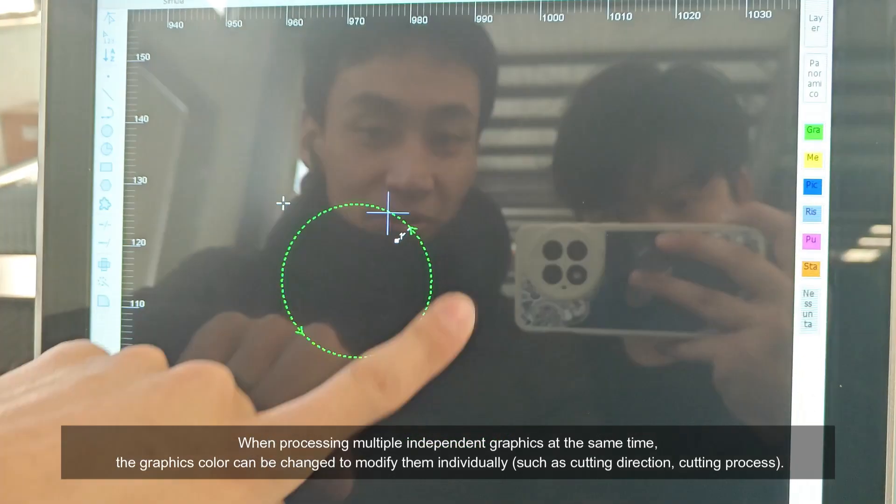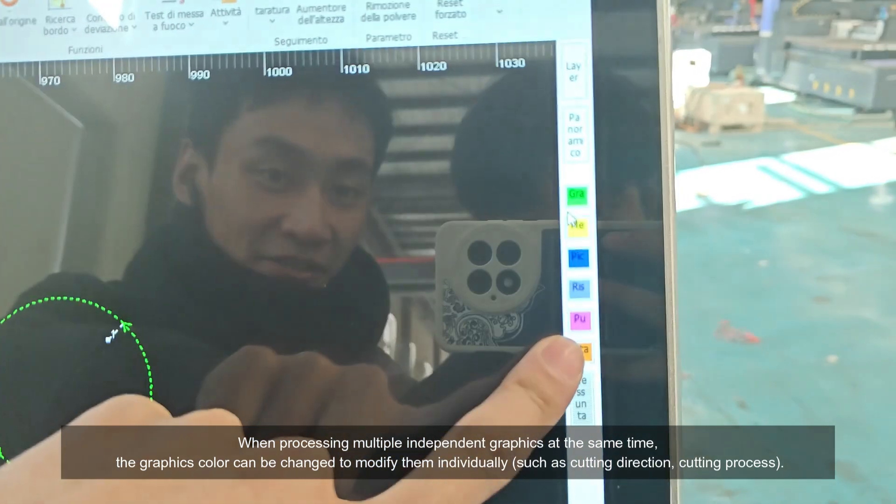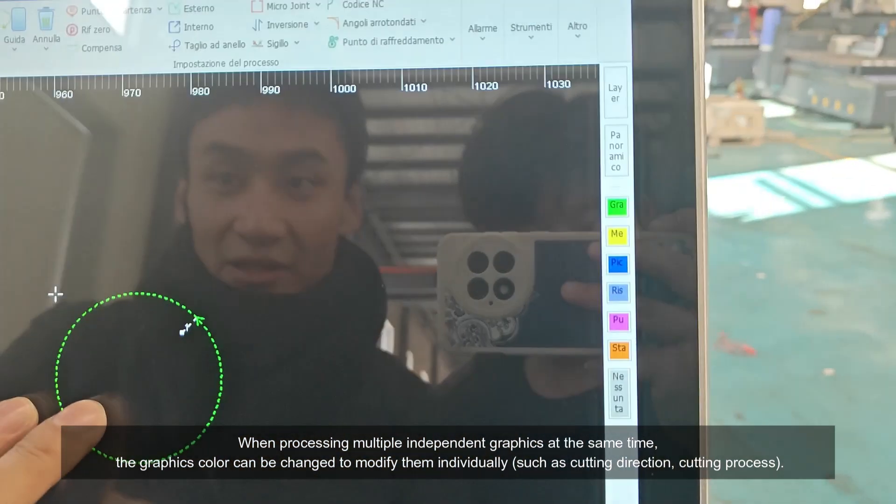When processing multiple independent graphics at the same time, the graphics color can be changed to modify them individually, such as cutting direction and cutting process.